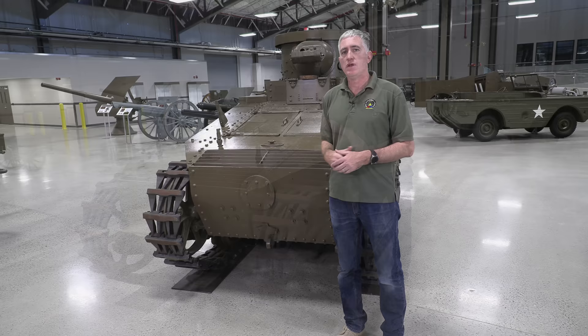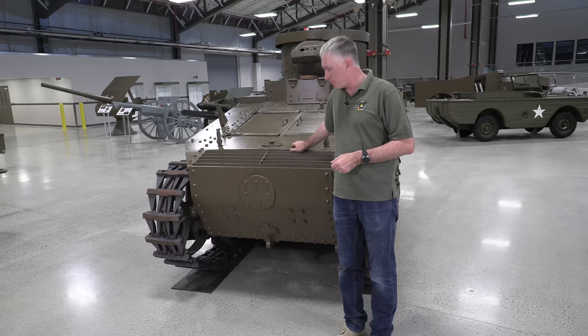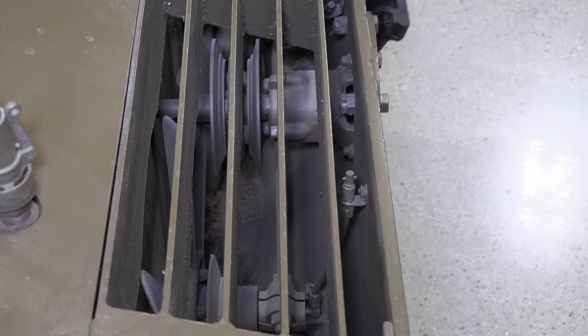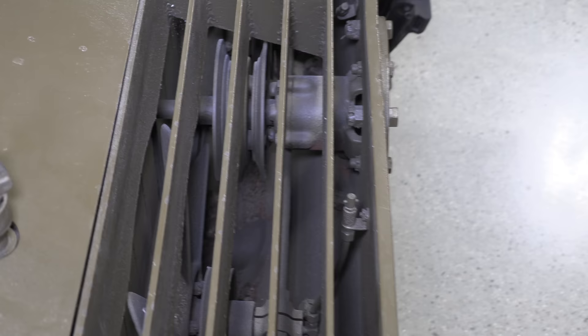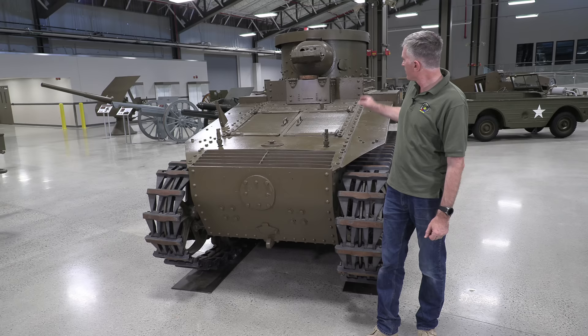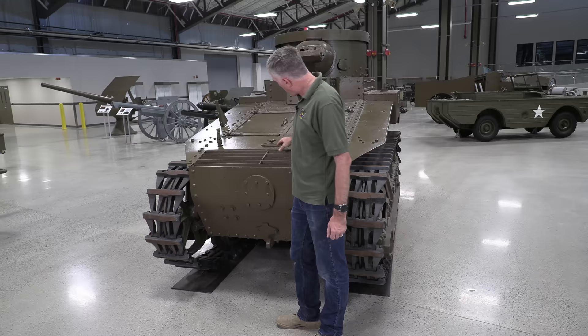Starting at the front: we have five-eighths of an inch thick front plate, which comes down and has been bent partway to create an underslope. The slope on top is about a quarter inch and goes all the way up to the driver's vision port. You can see access for the hand crank, a towing hook, the air outtake — the air intake is up top — and a traditional old-fashioned radiator at the front. There is an armor plate which appears to be removable in order to access the radiator underneath.